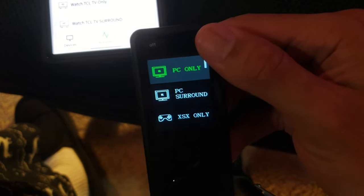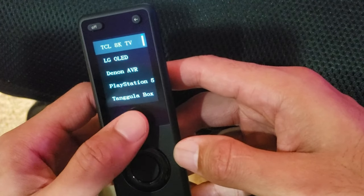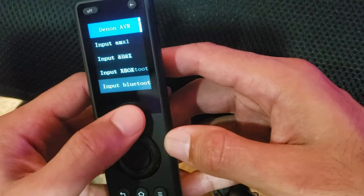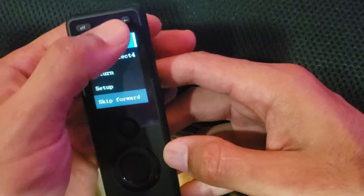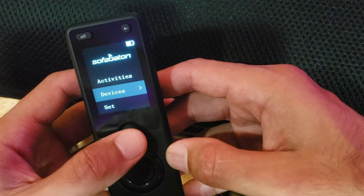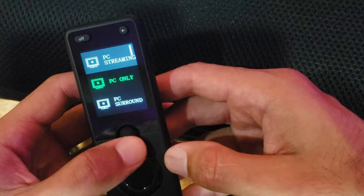Otherwise, you have a master-off button that turns off everything. You can use the app to fine-tune everything, and the remote gives you all of that as well. Hit the back button, go down to devices, select the Denon AVR, and you get all the buttons for that device — so you can still access and control any device manually from the remote.